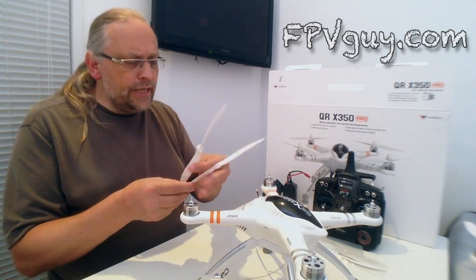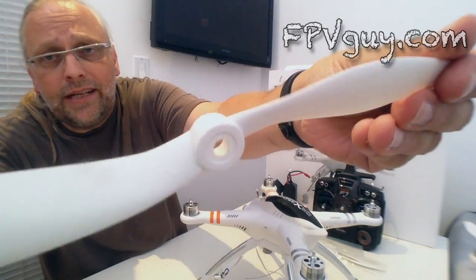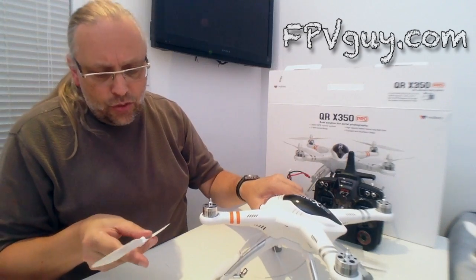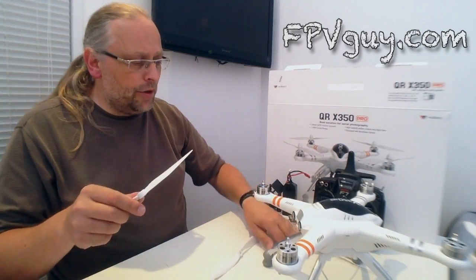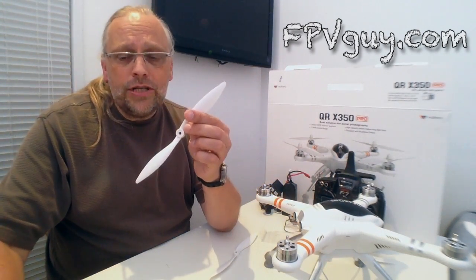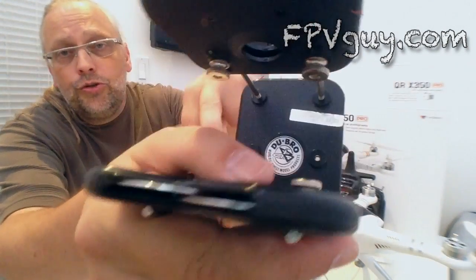These are really nice propellers. I've seen cheap propellers and I've seen nice ones, and I've got to tell you these are a nice set. Interestingly, this quad flies a lot quieter than some quads — I'm not sure if it's the propellers, but the Walkera quads are very quiet. Before I install this, I'm going to show you how to balance it.